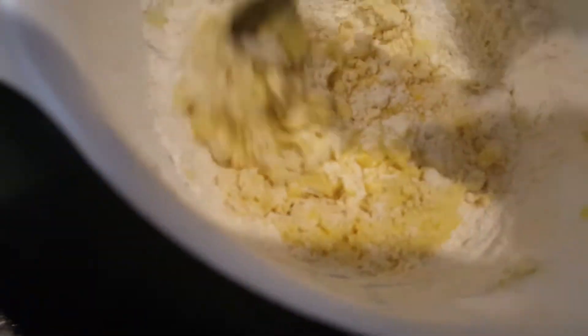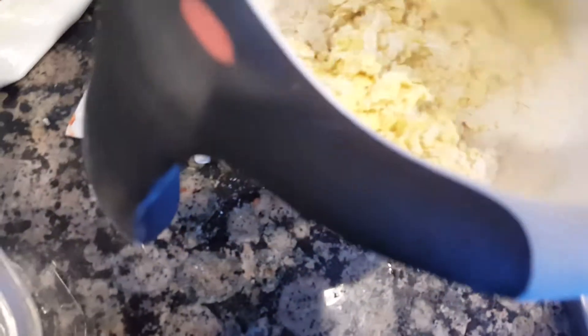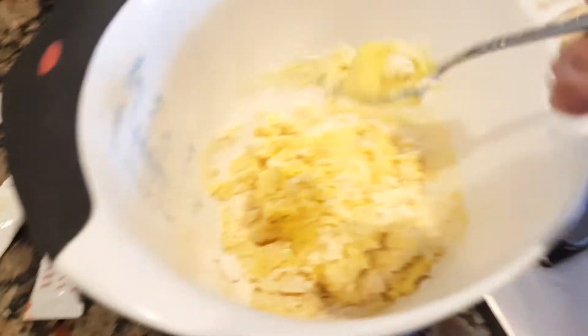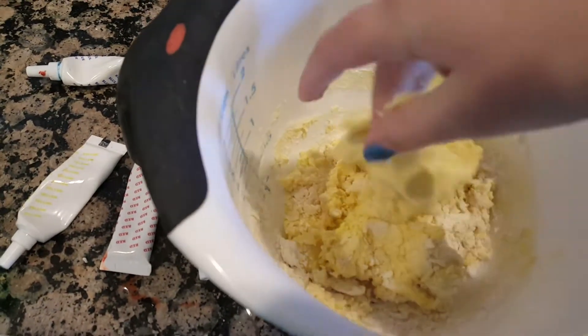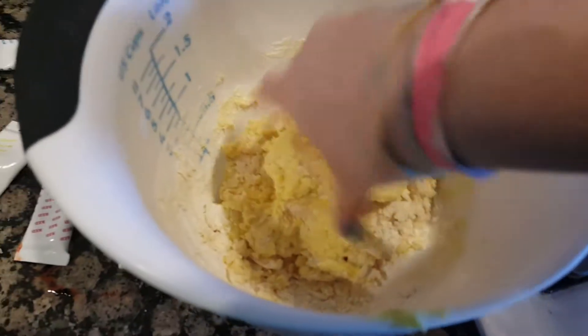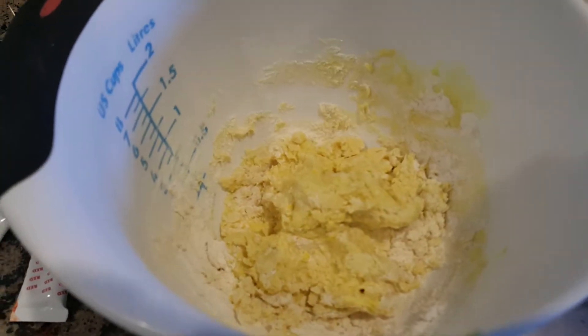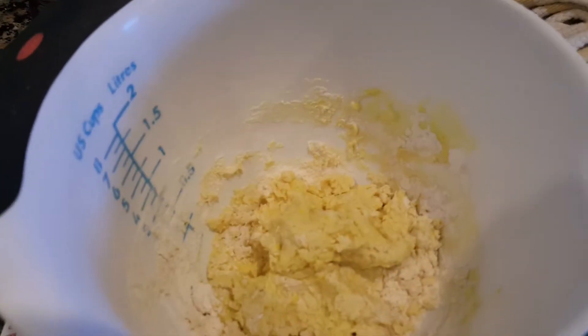As you can see it's starting to clump — we want all of that flour to go in there. If it's sticky, which it will be once you start to play with it, you're just going to want to add some flour. Then just grab it, work it into a ball, and put it on a plate. I'll show you how to knead it and make it less sticky.